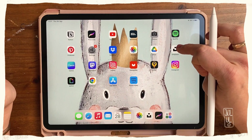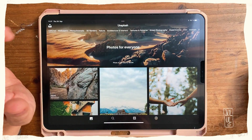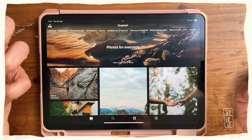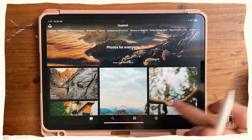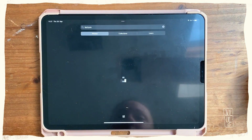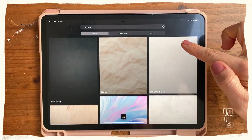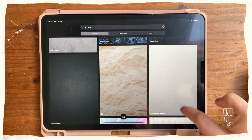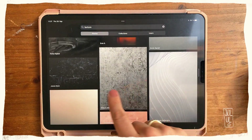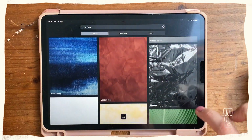I've got Unsplash here on my iPad. Unsplash and Pexels are great because you can use these photos for free, even for commercial projects, so you don't have to worry about getting into any trouble. I'll look for the word 'texture' and Unsplash will show me all different kinds of photos with interesting textures — like this crumpled paper, this swirly wallpaper, or scratches. You can find quite a lot of interesting photos.